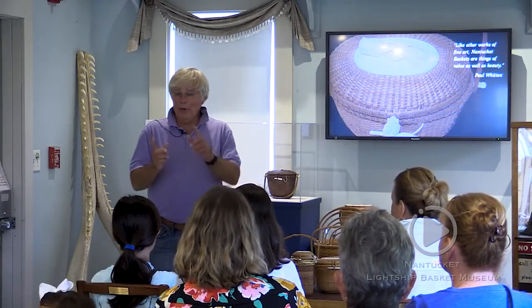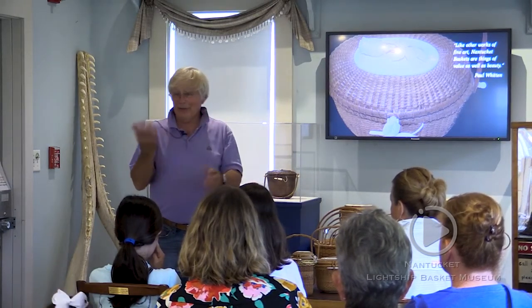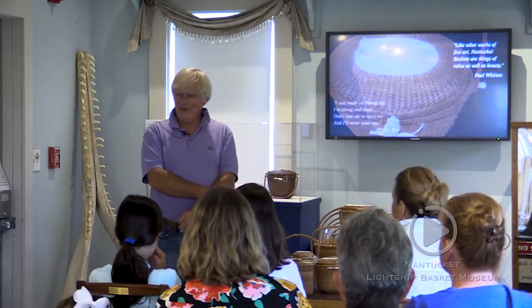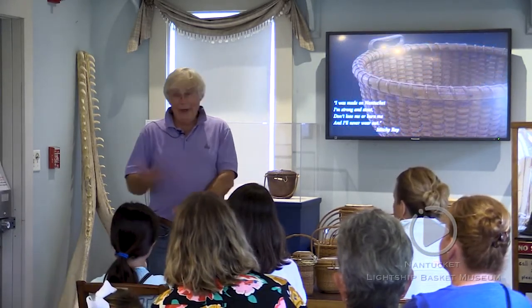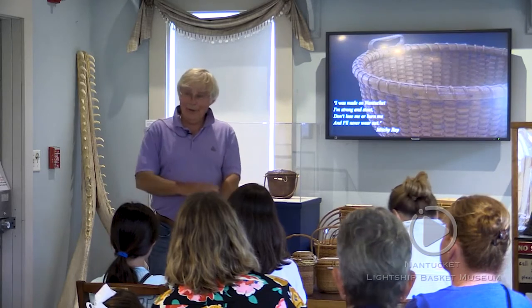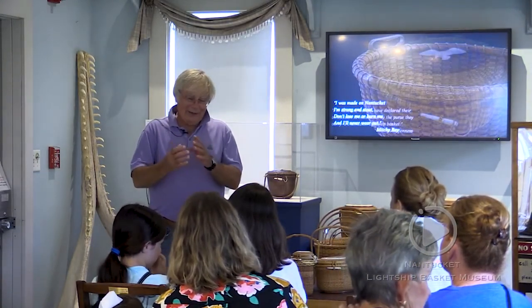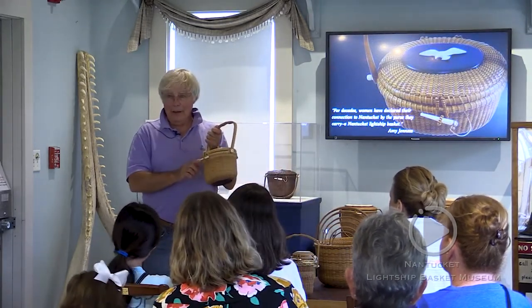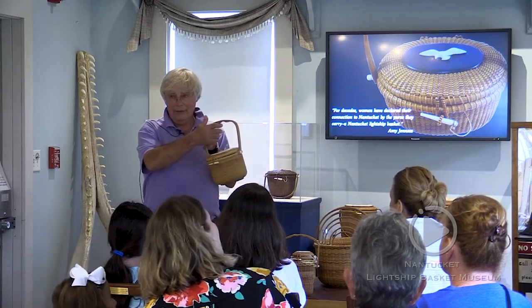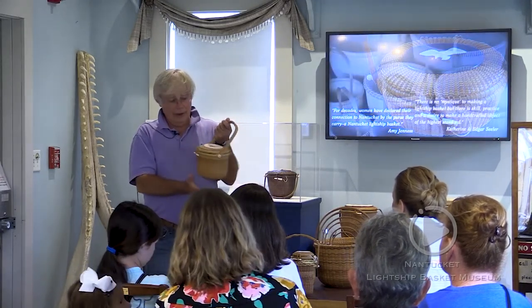If you look at the Paul Witten book, the prices for Reyes baskets on the back are $40, $50 — it's funny. So that's how my father got into it and how I got into it. He learned the basics, and his interpretations — we nail every rib, oak rib top, oak rib bottom.